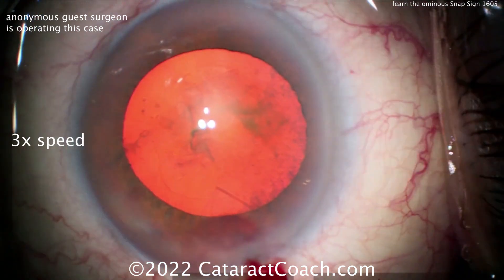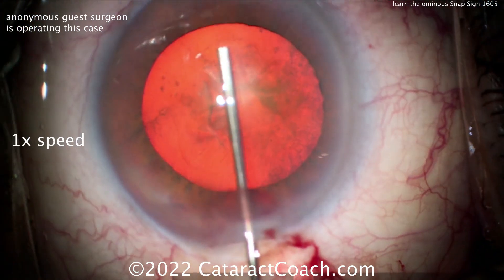The snap sign is when you get a highly pressurized capsular bag and a blowout of the posterior capsule.